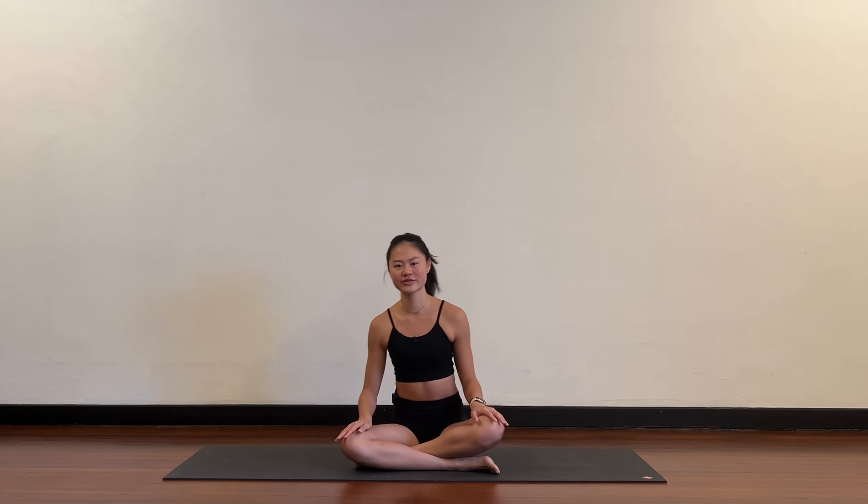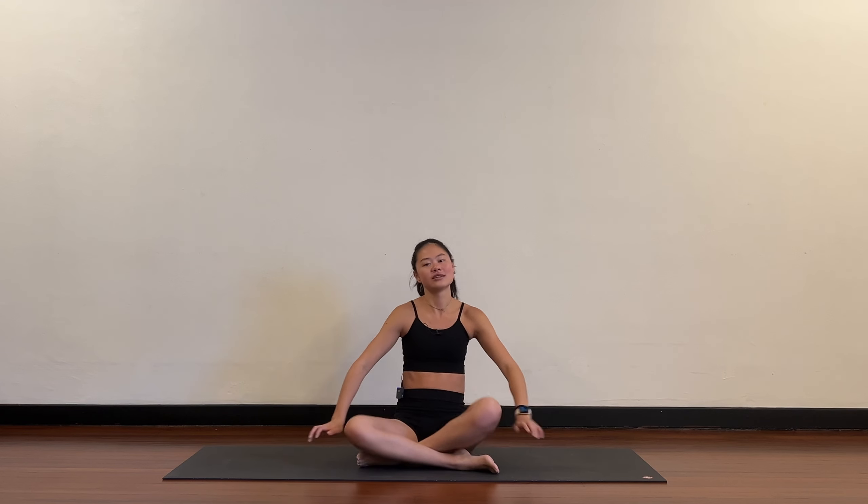Hello everybody. Today we're going to be doing a very slow, slower paced class. It's going to be more focusing on the breathing instead of the postures. So let's get started in child's pose.